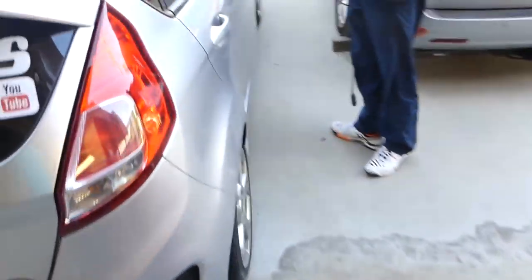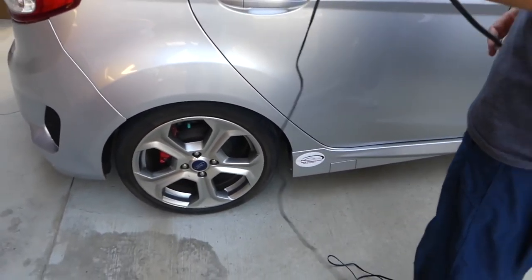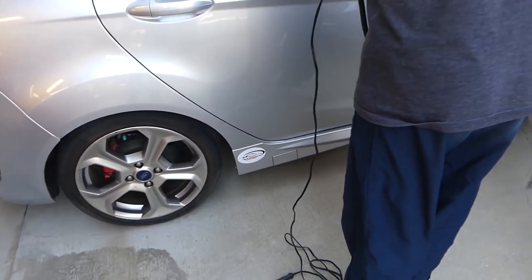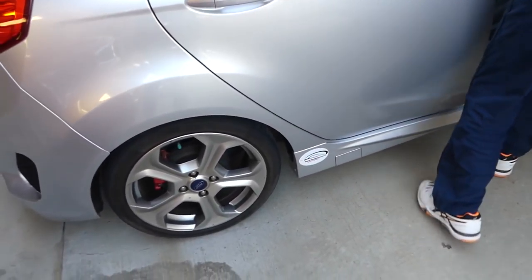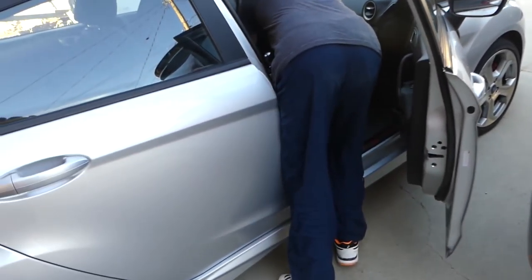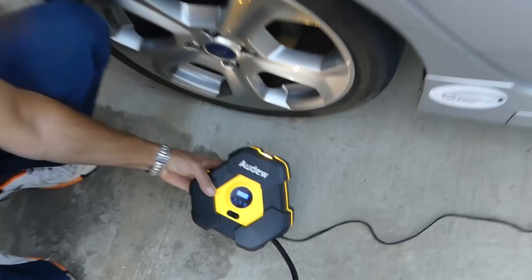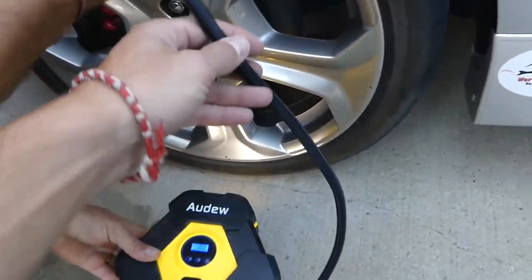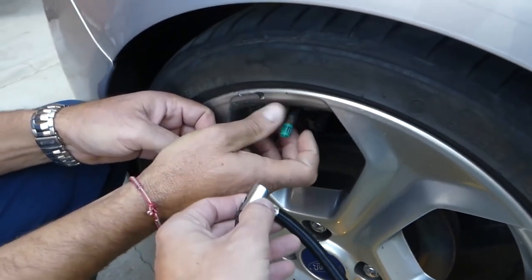Let's check the figures and see if we've been running enough air in our tires. We'll check the Fiesta — it needs 36 in the rear and 39 in the front. We have an air compressor which is a pretty cool deal — you can set the tire pressure and it turns off automatically when you're done.